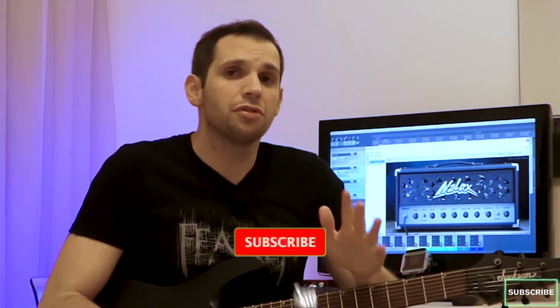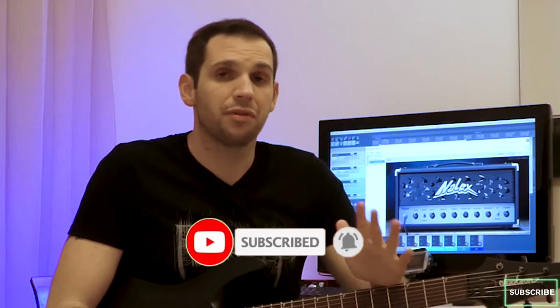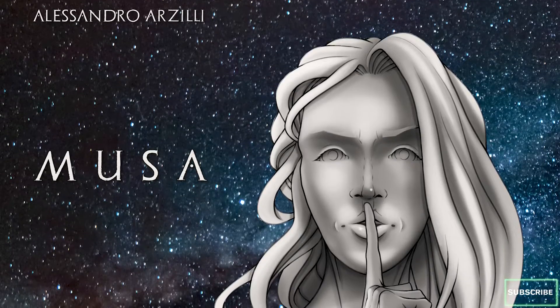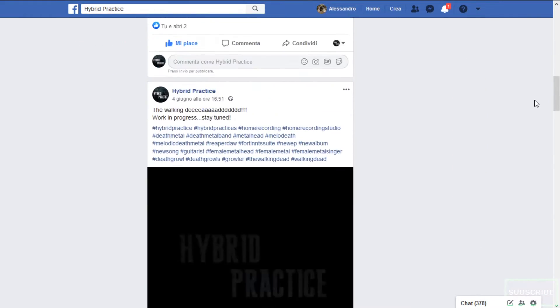Alright folks, this is all for today. If you enjoyed this video please feel free to leave a like and comment on anything you saw or heard. And if you want to see some more of this stuff like plugin reviews, gear demos and other heavy metal related videos, definitely consider subscribing to my channel. If you want to directly support me, check out my instrumental solo album Musa — it's out now and it's available on all digital platforms, as well as my Hybrid Practice Band project.